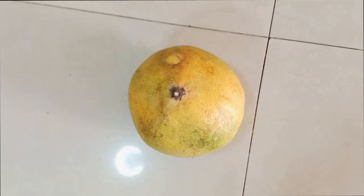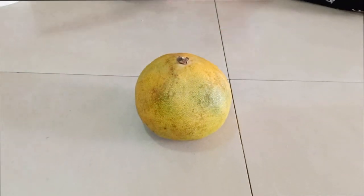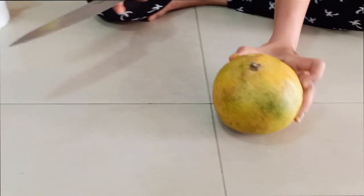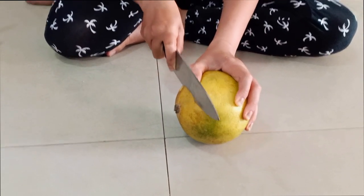So what is this? This is a pomelo, and we will show you how to peel the pomelo.